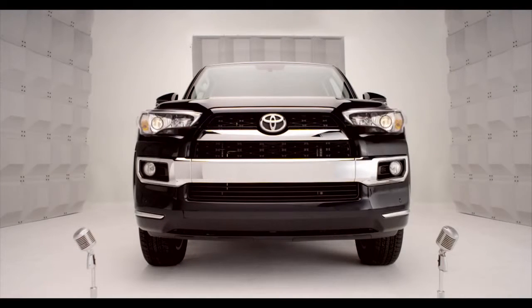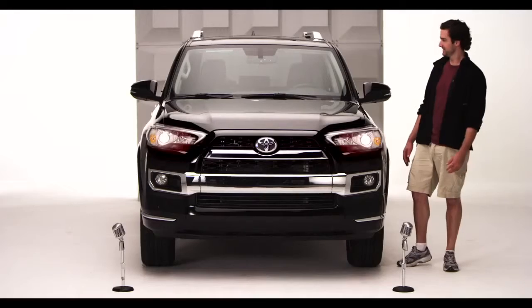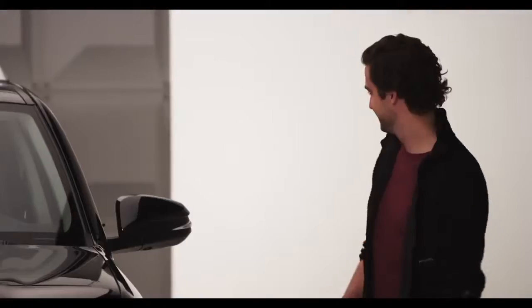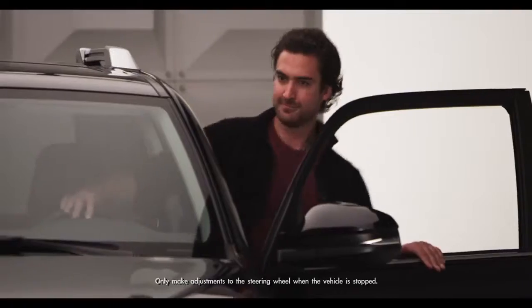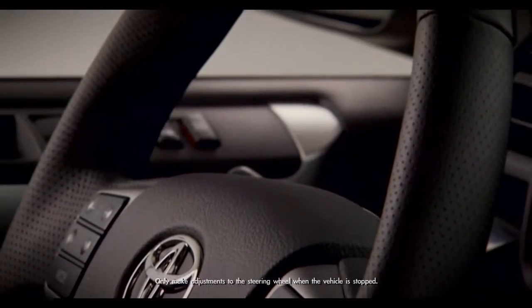Toyota 4Runner tilt and telescopic steering wheel. Time to get up close and comfy with the new 2014 4Runner — I'm talking the adjustable tilt and telescopic steering wheel.